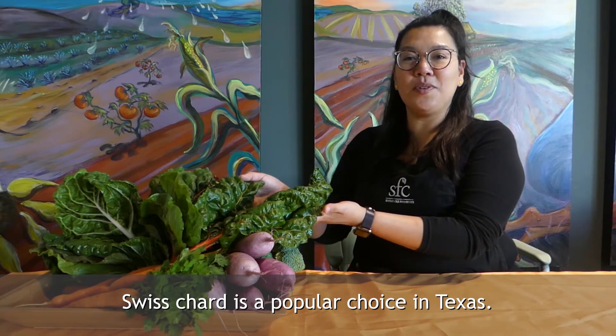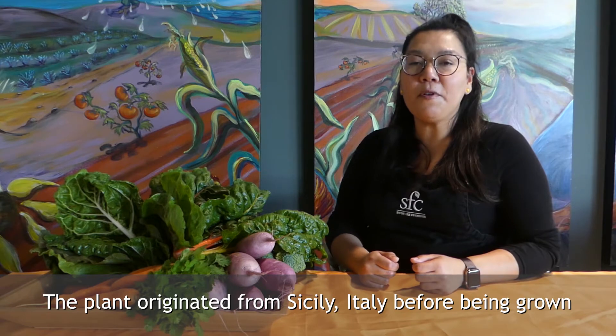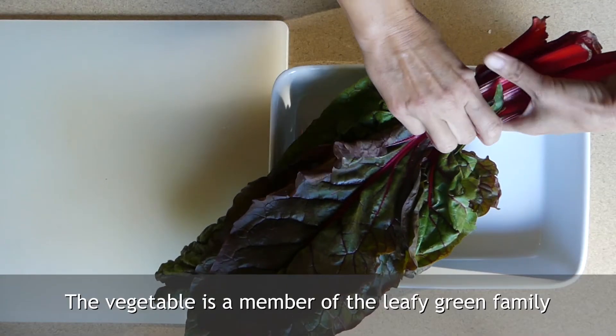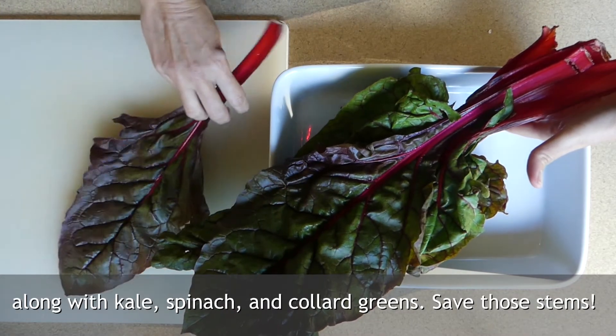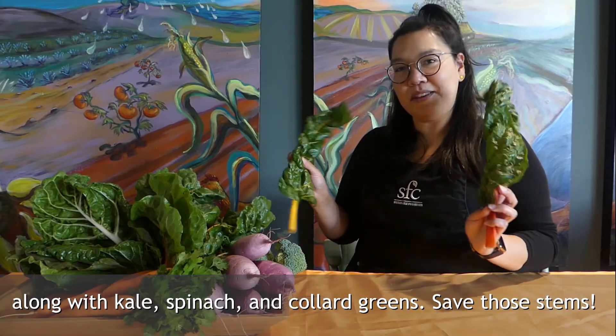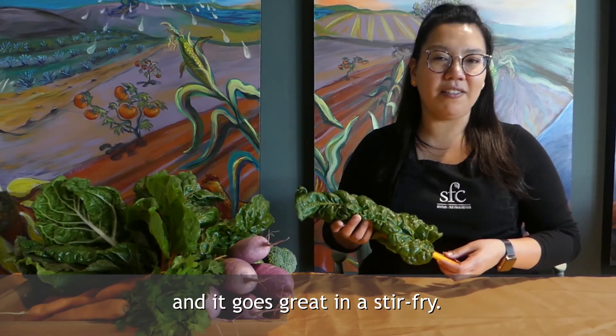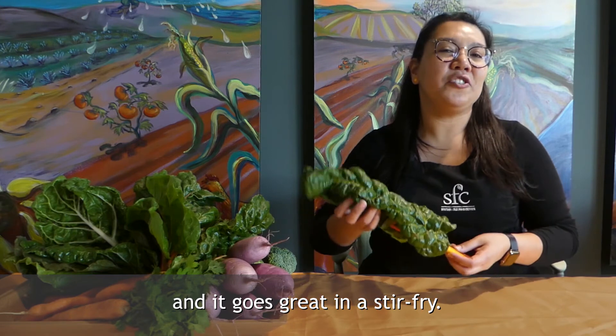Swiss chard is a popular choice in Texas. The plant originated from Sicily, Italy before being grown in the gardens of England and America. The vegetable is a member of the leafy green family along with kale, spinach and collard greens. Save those stems! It tastes like a cross between celery and broccoli and it goes great in a stir fry.